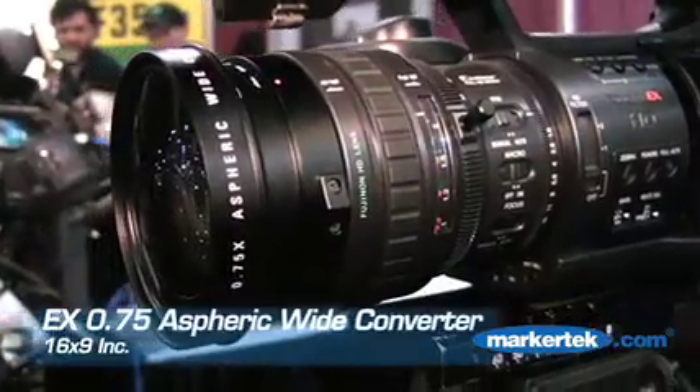Hi, I'm Greg Hamlin from 16x9 National Sales Specialist. I wanted to show you our brand new .75x Aspheric Wide Converter for the EX-1 and the EX-3.